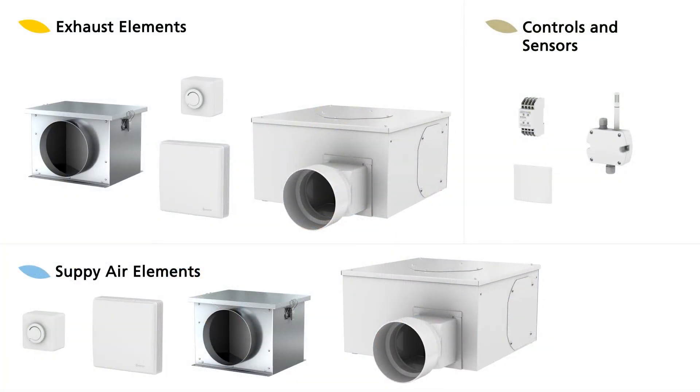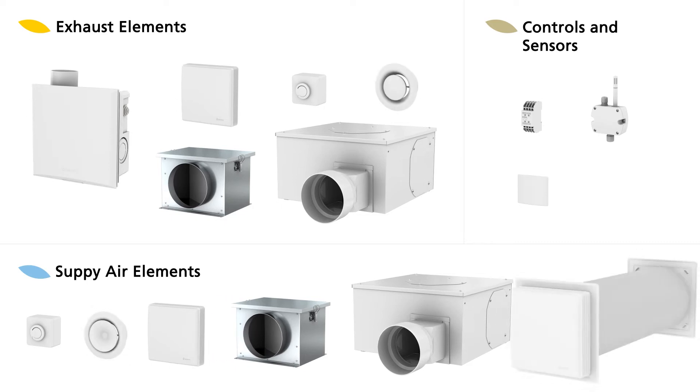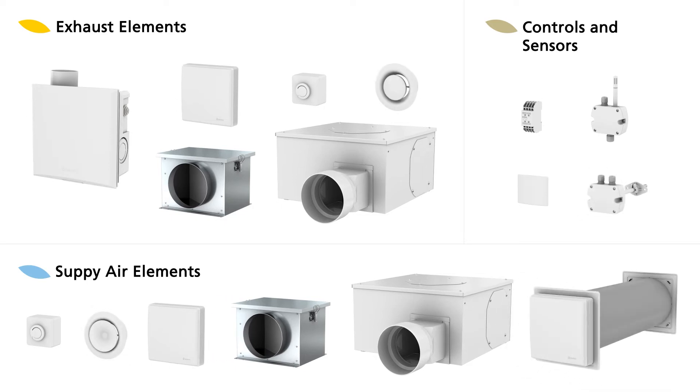Many more ventilation devices and components from LEMADOR enable numerous different variations, so AirBase can be individually adapted for various conditions and thus always results in efficient and ecological basement ventilation.